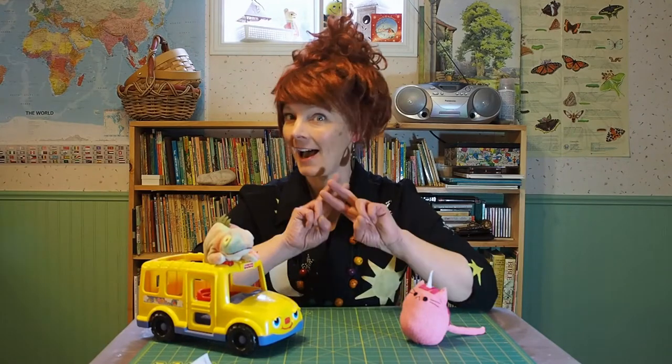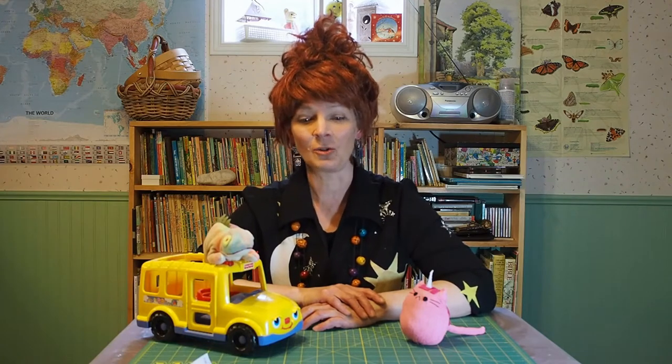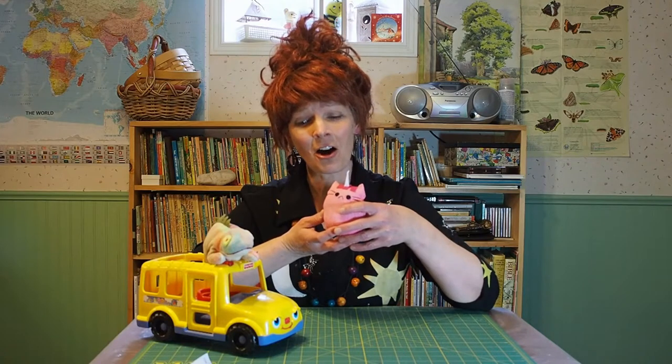Hi everyone! Thanks for dropping by the crafting demonstrations for Osmocon 2020 hashtag stay home edition. In this video I will be showing you how to sew a municorn from a sock.